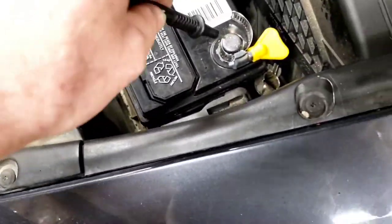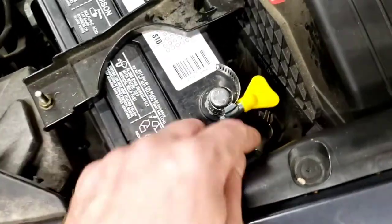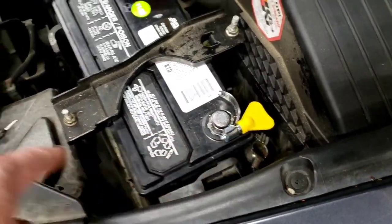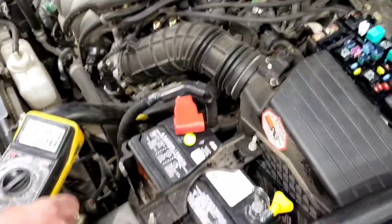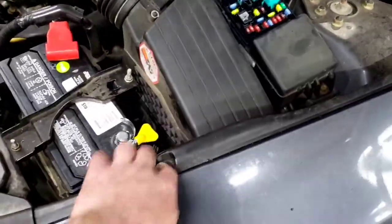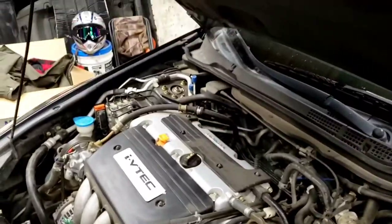The other end will alligator clip onto the battery cable, going through the meter in series. First I want to make sure there's no hood switch on this vehicle — if there was, we'd want to depress that.